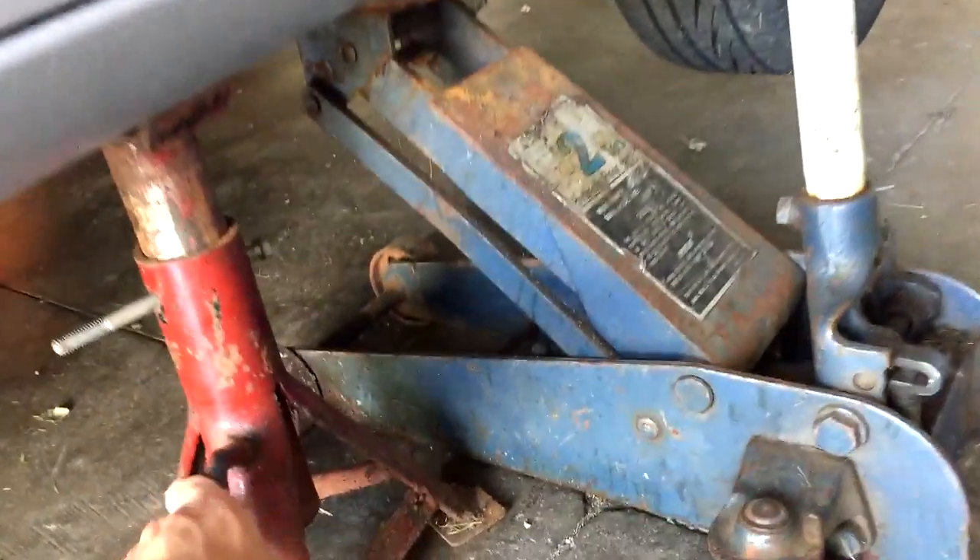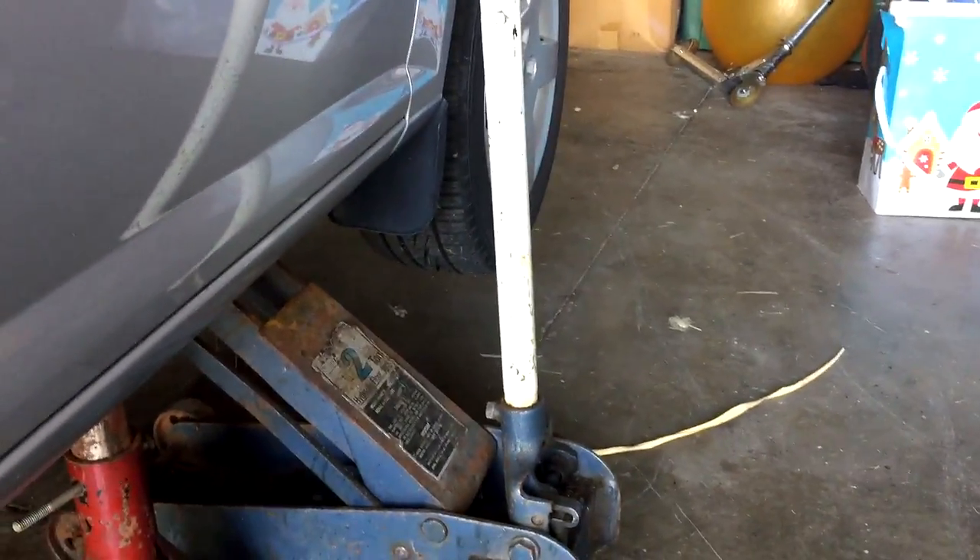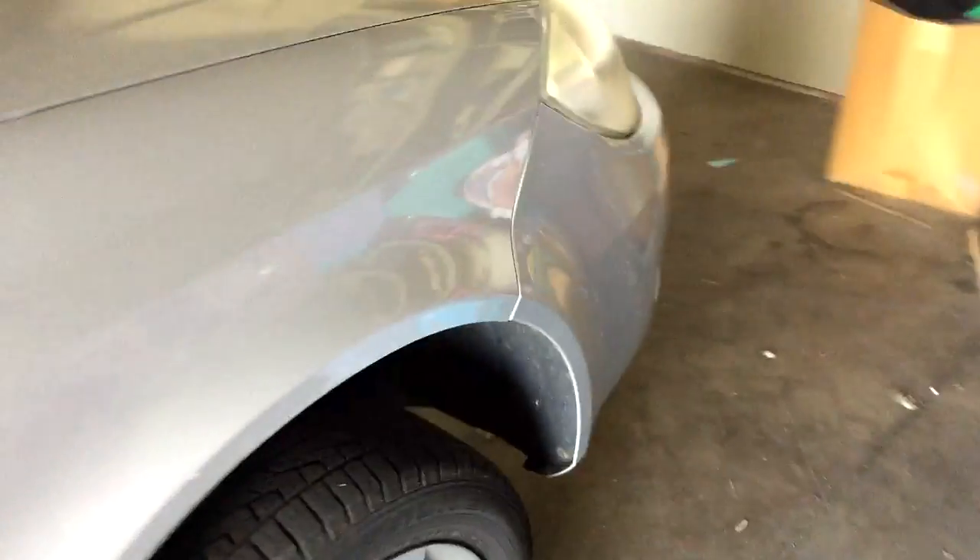All right, let's get into it. I also have to do a tire rotation on this front-wheel-drive car, so these two front wheels go to the back. I'll show you guys that in another video after this one.